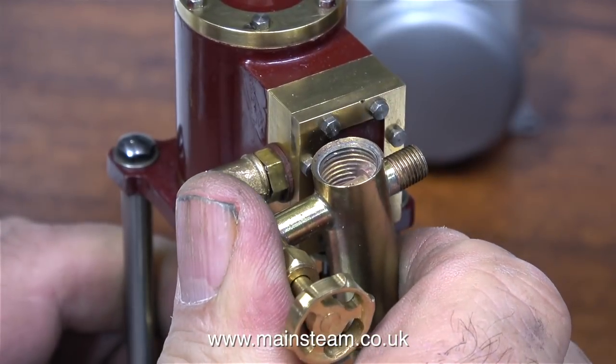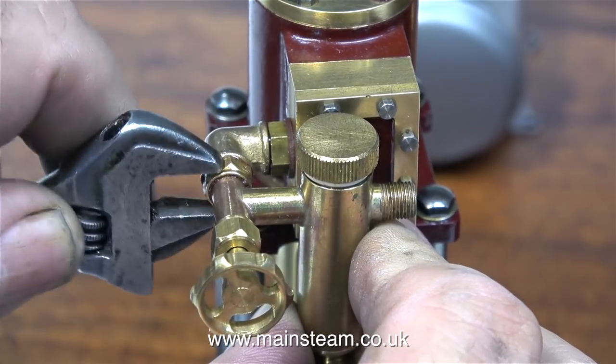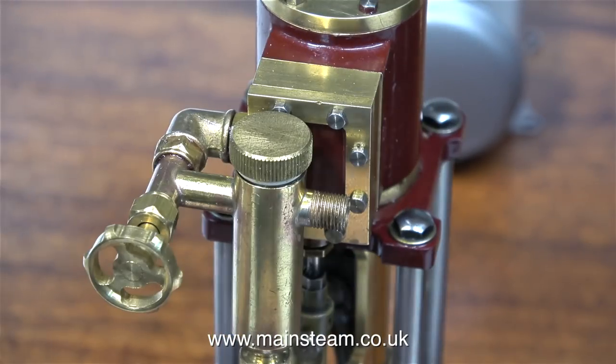Now I can easily screw the tap into the elbow by hand. Then I use my Barco spanner to just nip up the nut against the elbow, so the displacement lubricator is well and truly fitted to the engine.